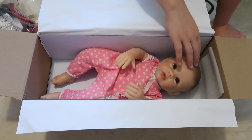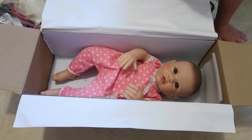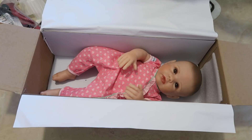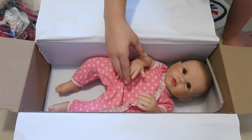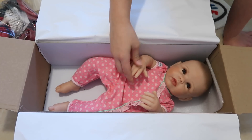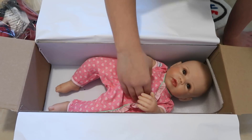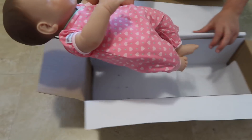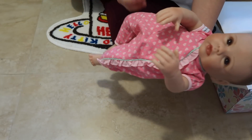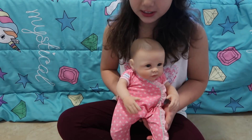I'm super excited to have her because she's different from my other Ashton Drake dolls — she has painted hair, while my other Ashton Drake dolls have real hair and it gets really messy. Her skin is really smooth and really soft, and they have some painted light pink on it to make it look real.